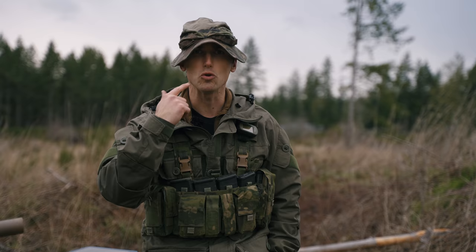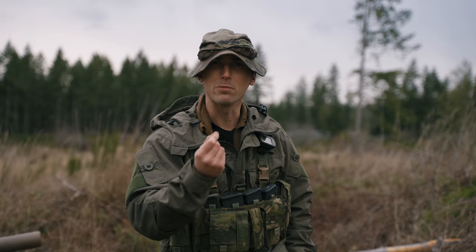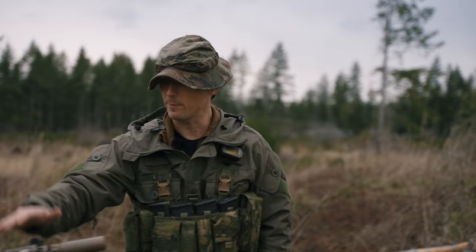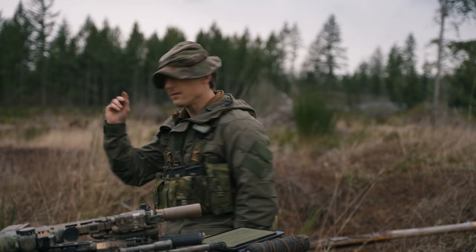Ladies and gentlemen, thank you so much for watching. A little bit more serious tone in this video, but get into those comment sections — ask questions, provide commentary, let's make this place good. Plenty more videos coming on becoming deadly in the mountains. Stay tuned. Final thing: fitness. If you're not fit, you're going to die. Get out there, run, work out. Don't die, guys. Take care.